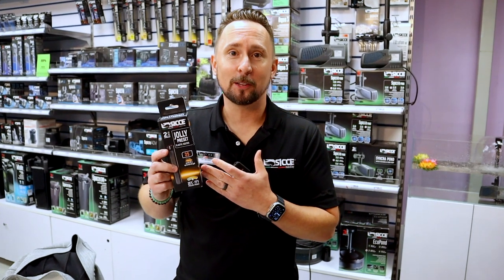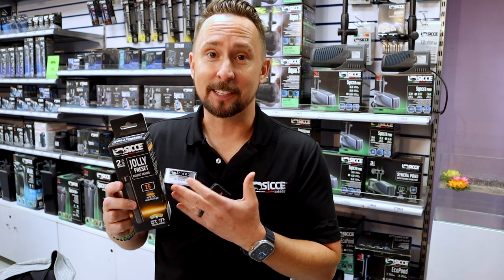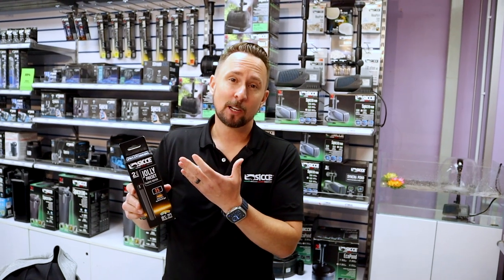This is our brand new Jolly Heater Preset, which means that it's preset to the desired temperature, it is unbreakable, and it comes with a CJ guarantee. This has a 6, 12, and 25 Jolly.